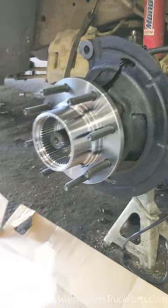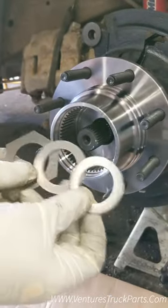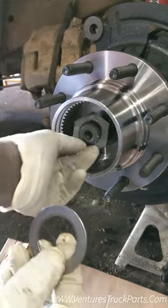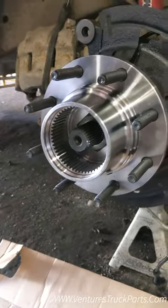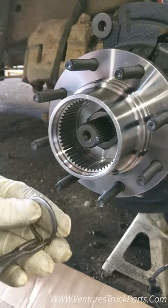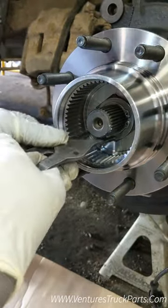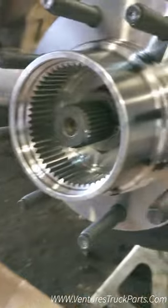Now we're going to take our three-piece thrust washer kit — it's got two metal rings and then a hexagon nylon washer. You're going to go metal first, then the nylon one, then the metal one. Then take your snap ring and put that on over the shaft. Make sure that snap ring locks into the groove that's on the inner shaft.